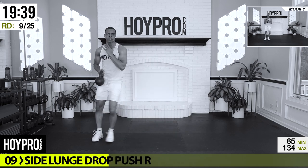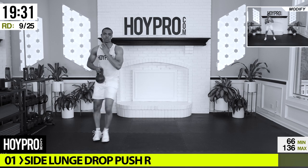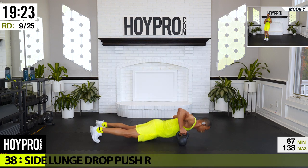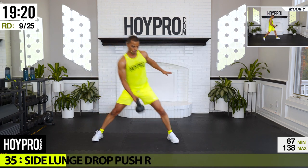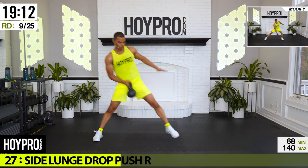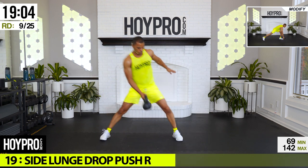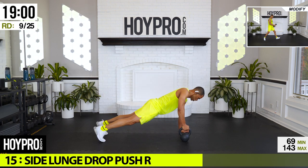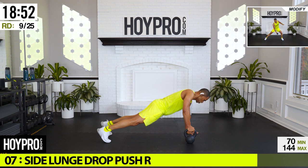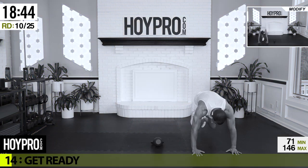Up next: side lunge drop pushups. This kettlebell is underrated for getting the cardio up, so make sure we're going nice and slow and safely as you come down to the pushup. If the pushup is too much, go for a press. Nice and slow, bring it down, turn, place that weight, foot's back, push, and up. Safety first — we're pushing primarily off that hand on the floor. Practice makes progress, folks.